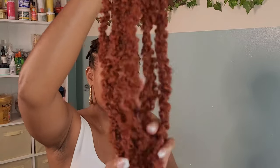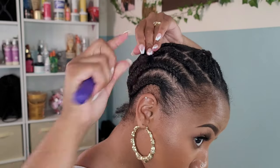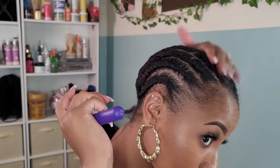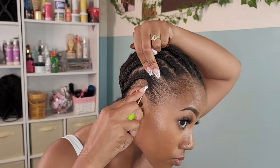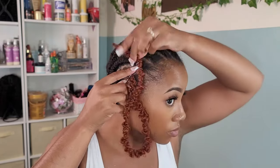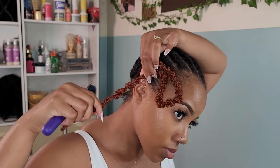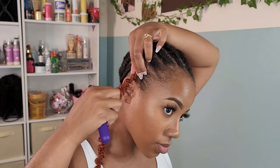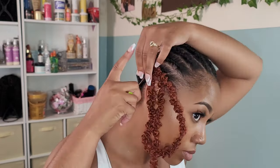Usually when I do crochet faux locs I take the individuals around my crown and shimmy them through the center of the lock — that's how I've previously installed my locs. This was my first time dealing with butterfly locs specifically. Once I realized I could not shimmy my hair through the center, I had to go back and braid all those individuals down into cornrows so I could install these locs like regular crochet locs, nothing special.